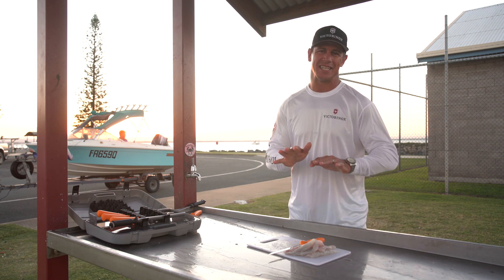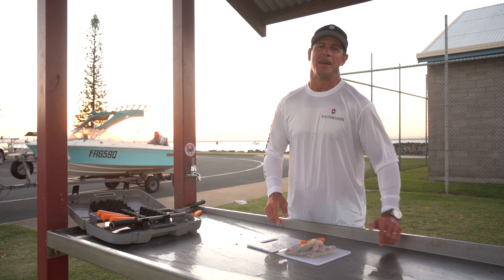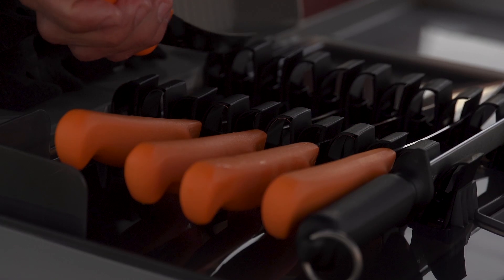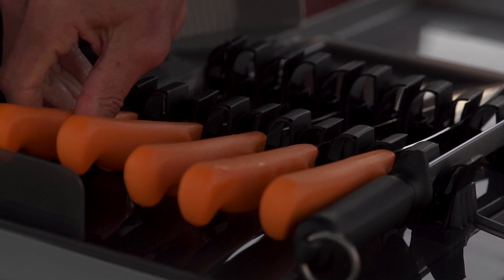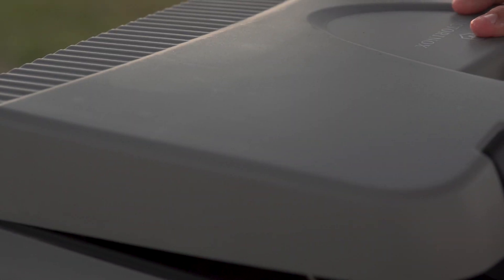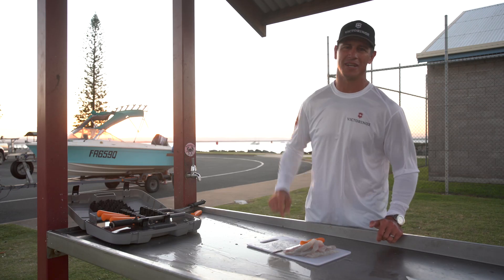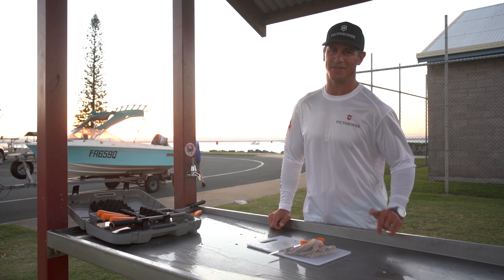Anyone in Australia can do this. It's accessible right across the country. One last thing before we go is to make sure we clean all the table down. This is a public facility and I want to make sure I leave it good for the next person that comes along. I'm going to bag this fish up right now, throw it in the esky, go home and cook a beautiful fresh feed of fish for the family.